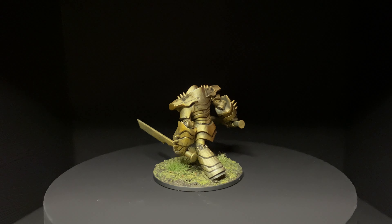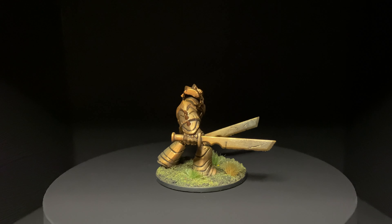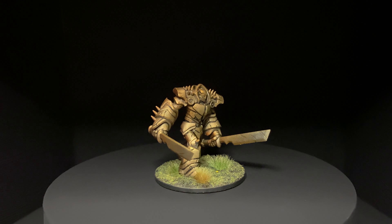This is the final result. I really enjoyed spraying the metallics and the Speed Paints through the airbrush. This was the first time I did either of them, and it came out pretty good.